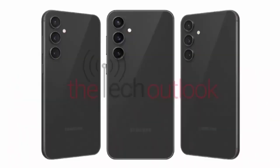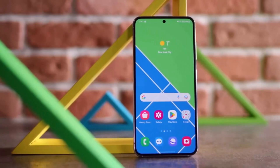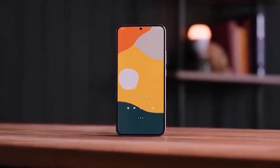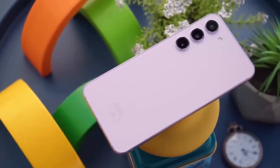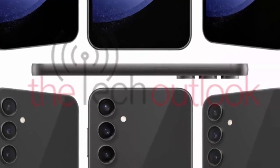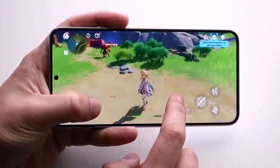The Galaxy S23 FE features a flat display with a centrally aligned punch-hole selfie camera. On the back, there are three circular camera rings and an LED flashlight with the Samsung logo at the bottom. The phone sides have rounded corners, with volume and power buttons on the right side.